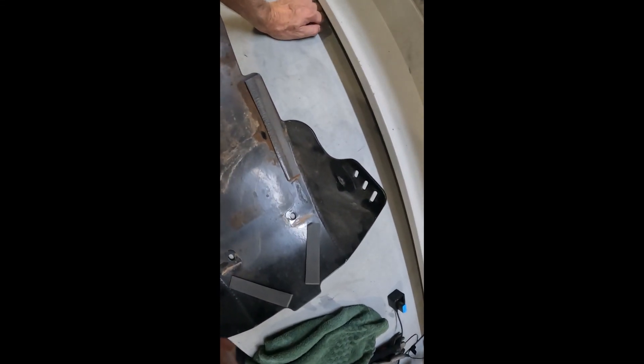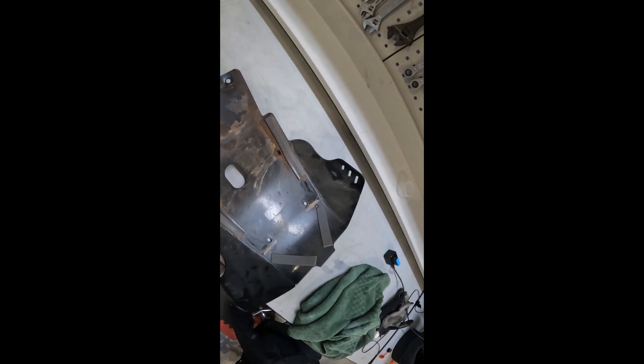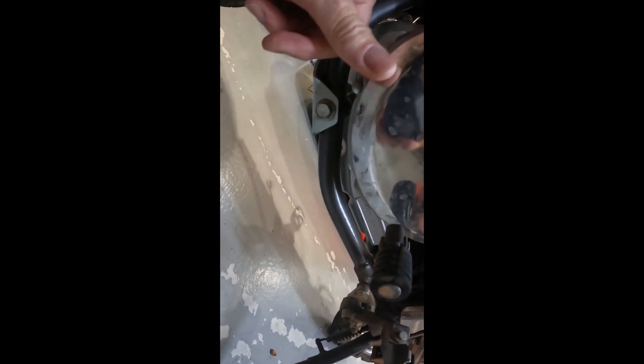Recently dropped the bike on the left-hand side and when I was washing it I noticed that the B&B bash plate was sitting right against the casing. I've taken the bash plate off and you can just see there where it started to rub against the left-hand casing. If you go down to the side of the casing you can probably just see it starting to rub in there.